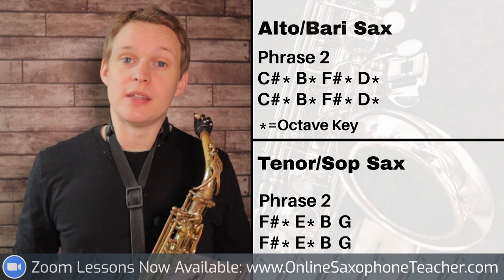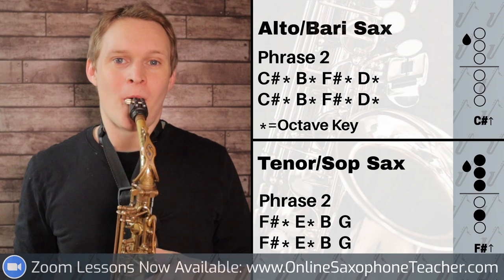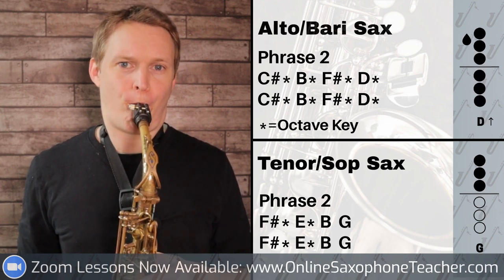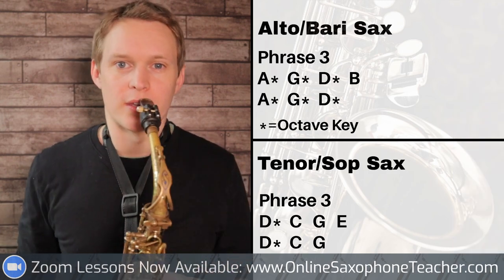Next we've got the C sharp, B, F sharp, D - the first group of four notes that gets repeated. The next group of four notes is almost repeated, you just don't play the final B, we have this.